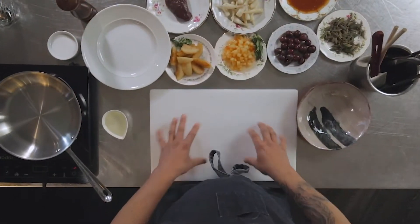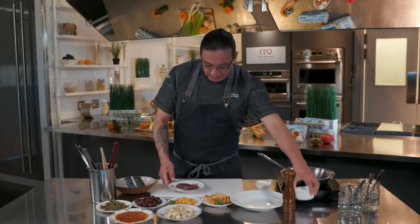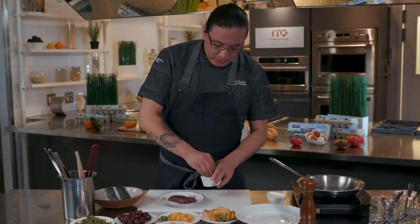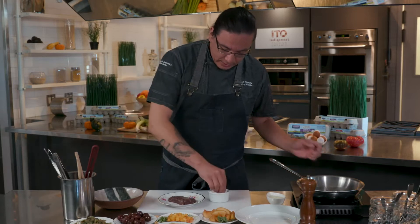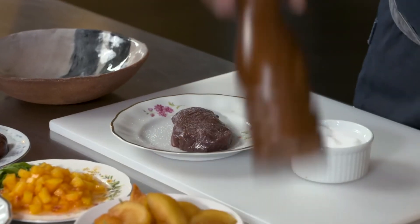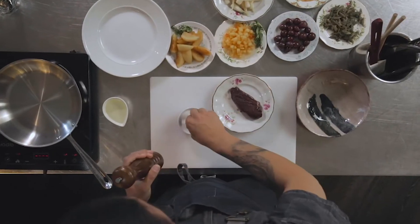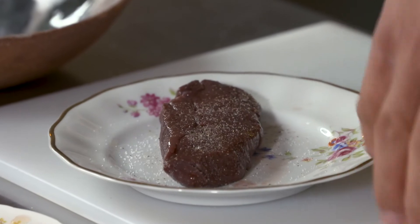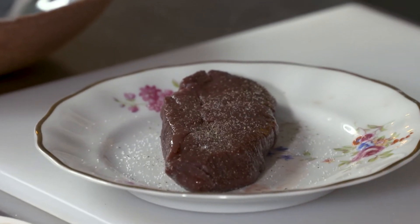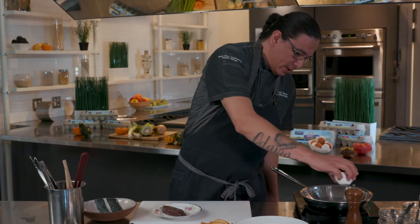Today we're going to start off by seasoning the elk. This is a nice elk strip loin — it's very low in fat content. We're just going to season it with pepper on both sides. Get your pan on medium heat with some oil.